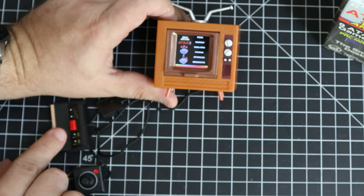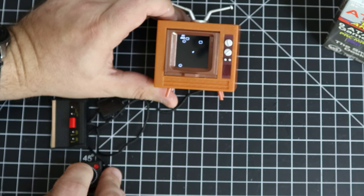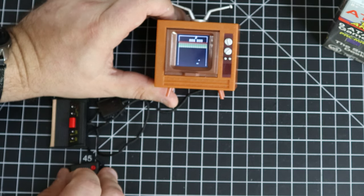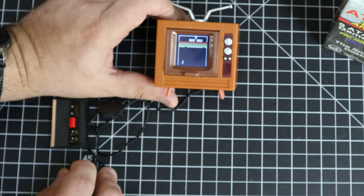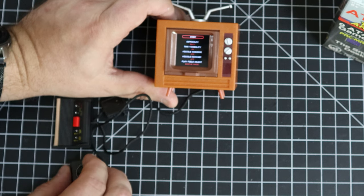That button takes you back to the main menu. But like Asteroids — why would they put the arcade version on here? It's not even moving that great; everything moves in increments, it's not smooth at all. But it is playable because it's moving so slow. Centipede again — it's like the arcade version of Centipede, which is weird, and it's not quite playing the same way Centipede does.